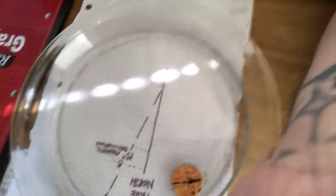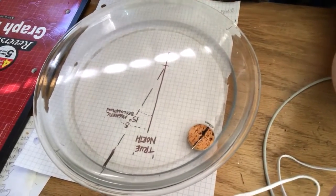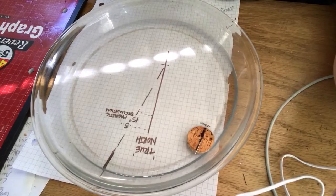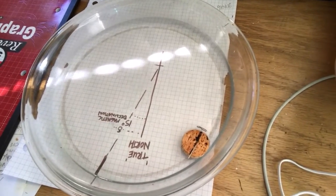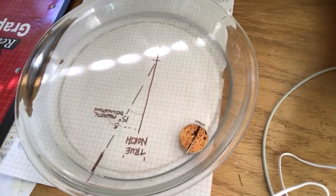A really make-it-dizzy kind of spin. And watch it again — see where it ends up pointing. Now it's touching the side, but look at that angle. The needle, once again, is pointing at 15 degrees off of true north.